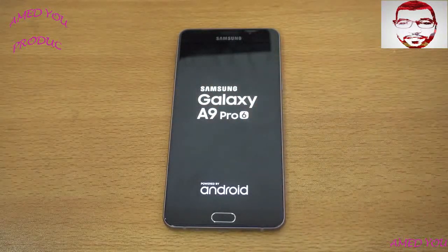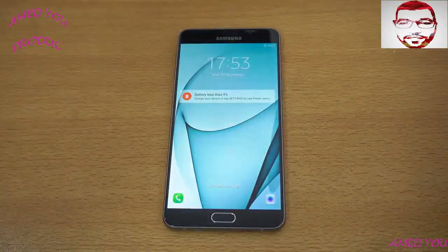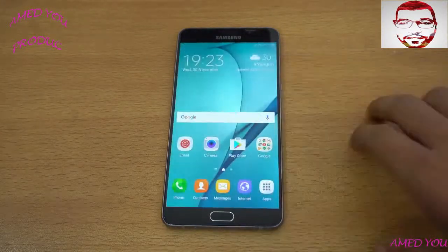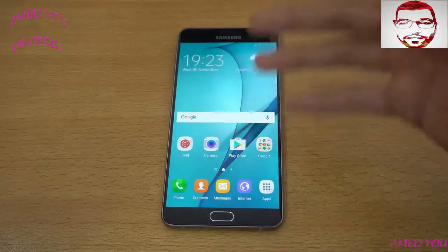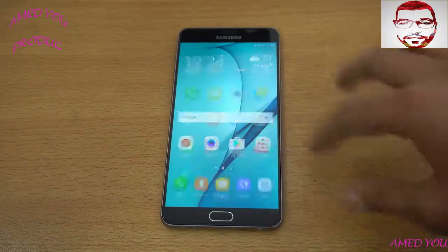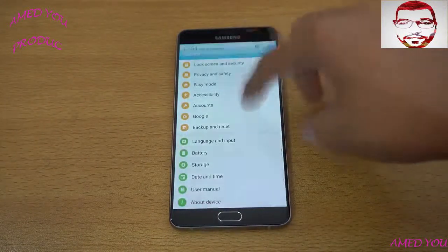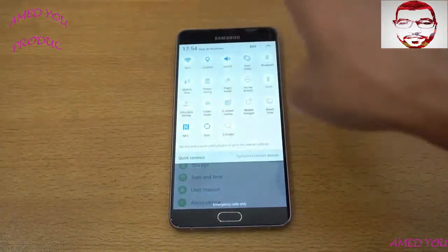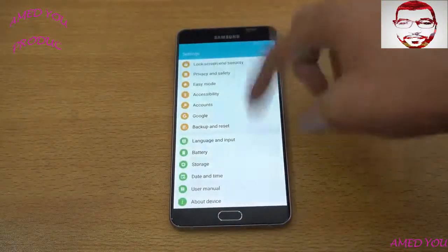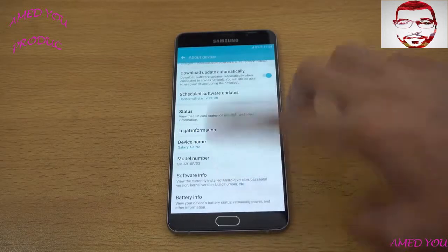You can see the boot-up logo — A9 Pro 2016. I charged it for about five minutes and it had around nine percent battery, which should be enough for the whole setup. It didn't show me any setup wizard, so it went straight to the home screen. Hopefully the variant you buy will have a dedicated setup on first boot. This phone is not yet officially available everywhere.